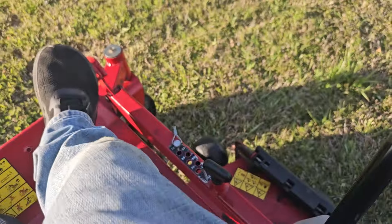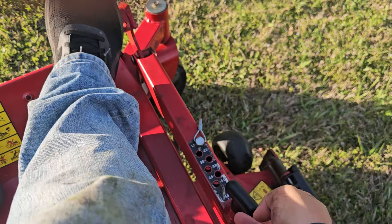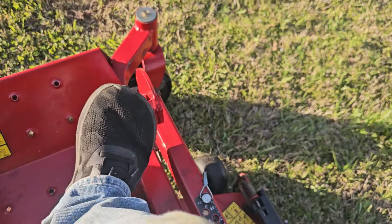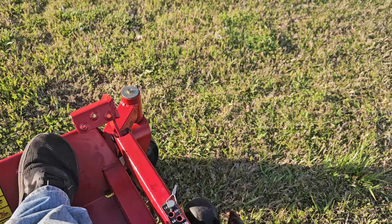This thing fires right up, operates great. Foot deck height adjustment — you lift this pin, it's kind of just like the Hustlers: you push down, lift this pin, it'll fall all the way down, and if you push it all the way in, it locks it back up.